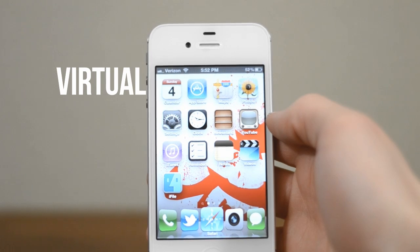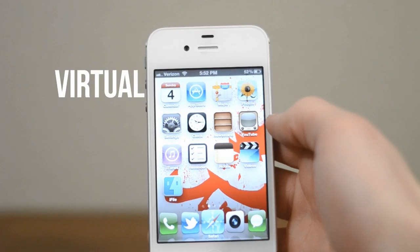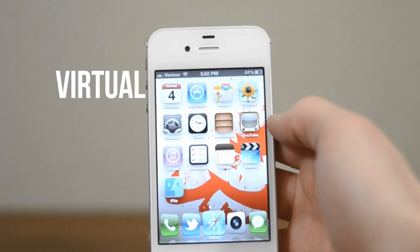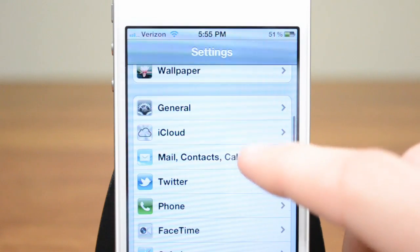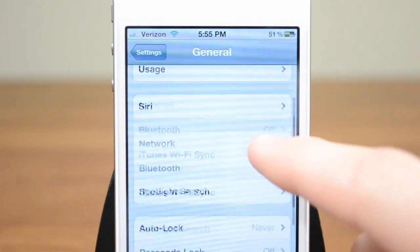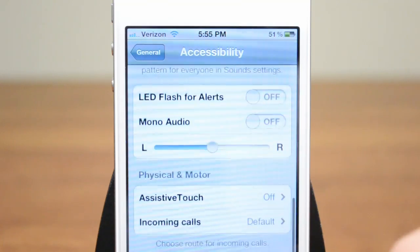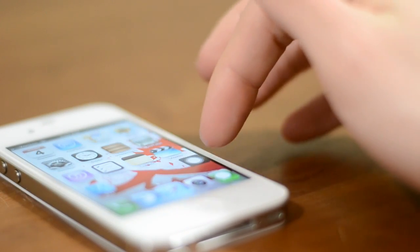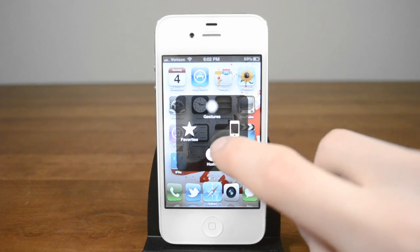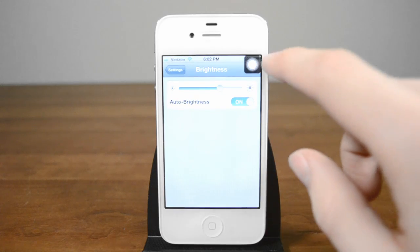If your home button still isn't working then the hardware button itself is likely broken. Don't give up yet though — there are a couple of things you can do. The easy way is to enable a software home button. Go into Settings, scroll down to General and then down to Accessibility. These are made for people with disabilities, however if your home button isn't working you can enable AssistiveTouch. A small button will appear which you can push to any corner of the screen. Give it a tap and you'll see some options including Home. Tap that anytime you need to use your home button and you've got yourself a working device again.